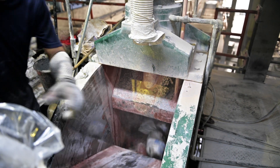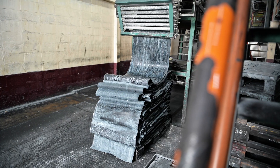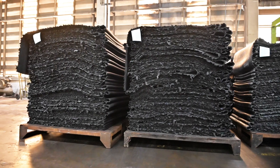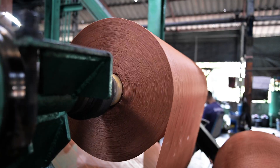When the latex is ready for the next process, we mix the compound and make sure the formula is perfect for the desired product. Then they extrude with carbon to change the chemical compound and create a black tyre.